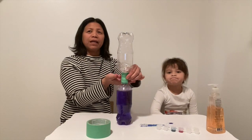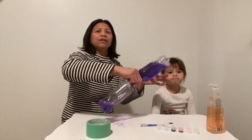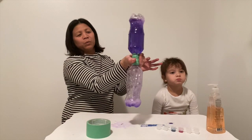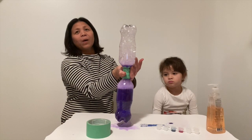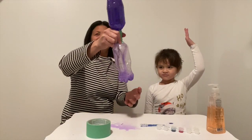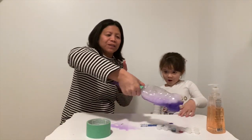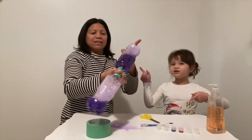We can simulate the tornado vortex using spinning water — making water drop and air rise really fast. Did you see that? When you make the water drop and air rise really fast, that's how the tornado goes. Cool!